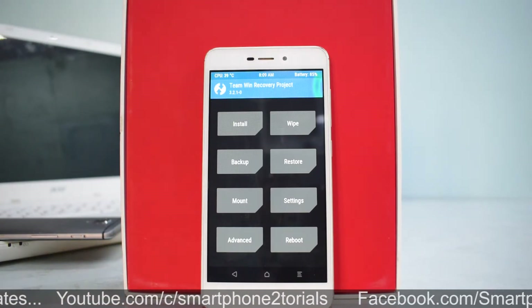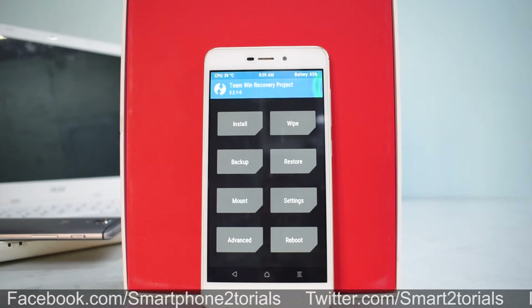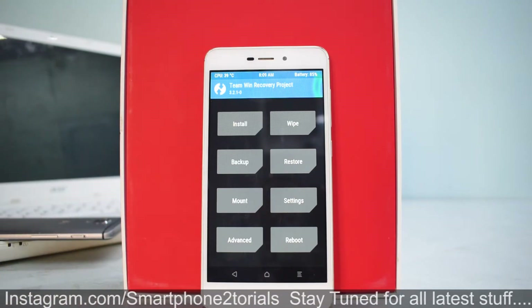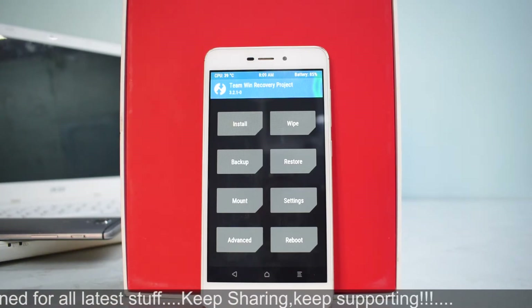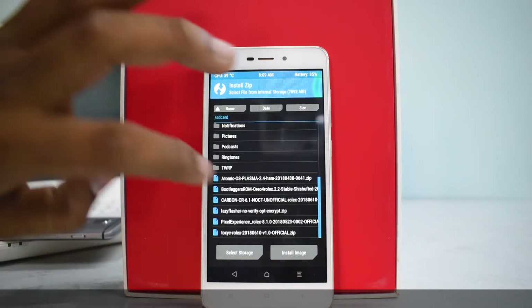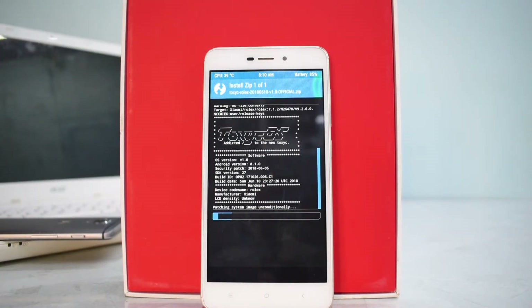Hopefully it has the latest June security patch. Before we begin, a few disclaimers: you need at least 50% battery, use the download link in the description, download the ROM and copy it to your phone's internal memory, and back up all your data since we will be wiping the phone. Most importantly, you need to have TWRP installed — without it you cannot flash a ROM. So let's go to Wipe, swipe to factory reset, then go to Install, select the Toxic ROM, and swipe to confirm flash.